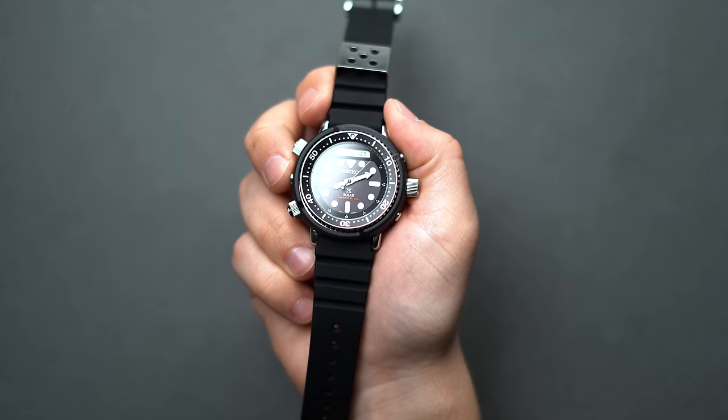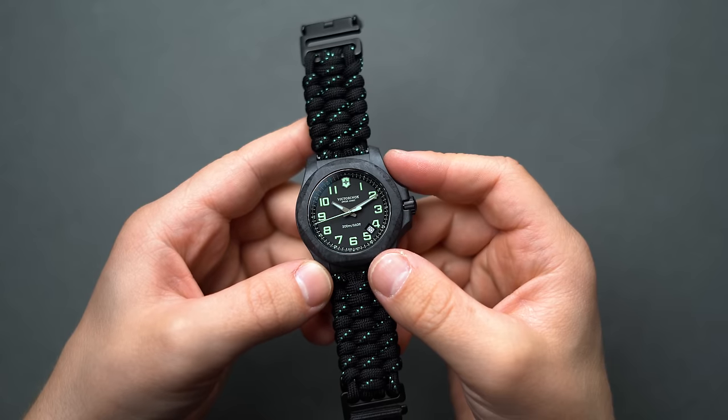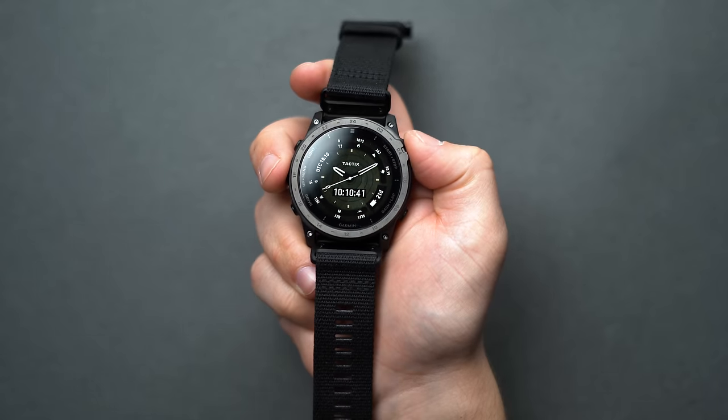And with that comes the end of our hands-on guide of our picks for the best tactical and military-inspired watches. Make sure to check out our editorial guide and let us know your favorites below, as there are many more out there that could use some love.